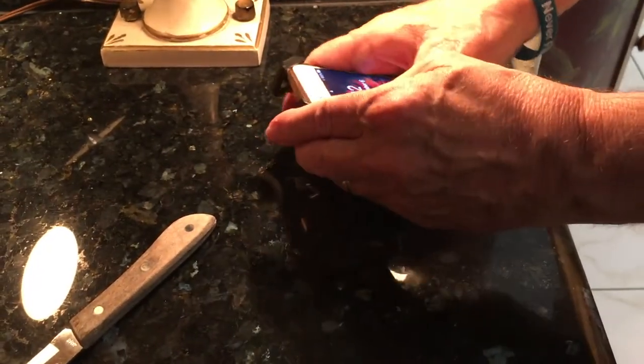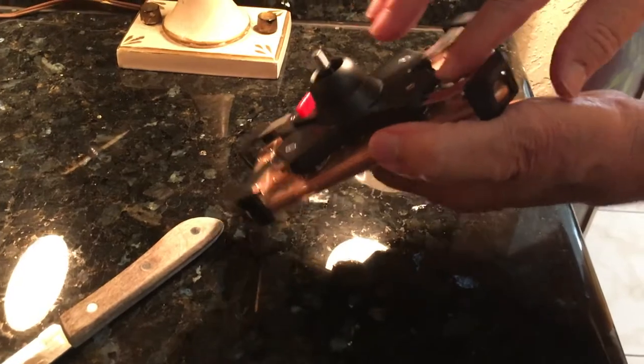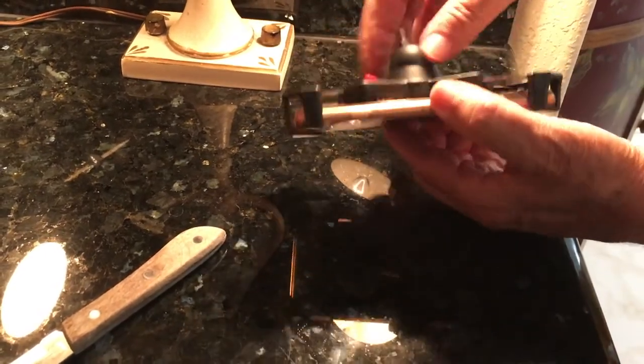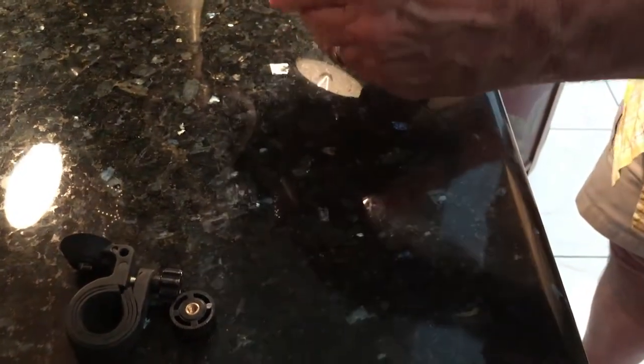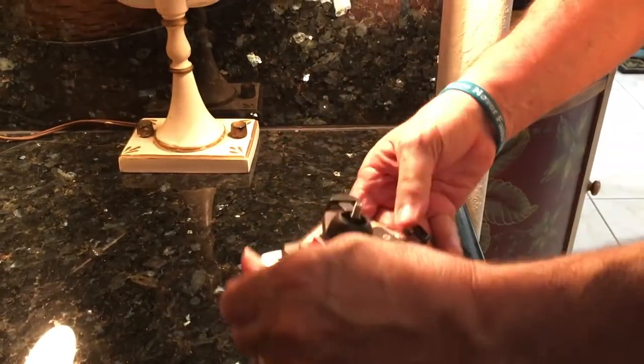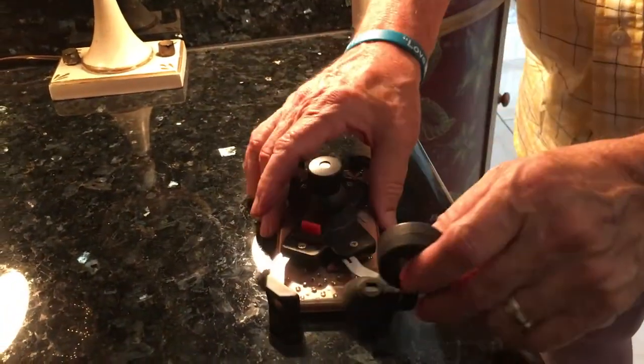I put the phone back on, and even with the little flowers and sparkly glass on the back cover, it fit just as well with it as without it. Snap the lock, and yeah — this is not going anywhere.